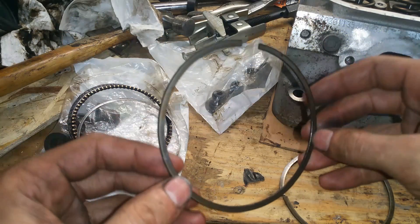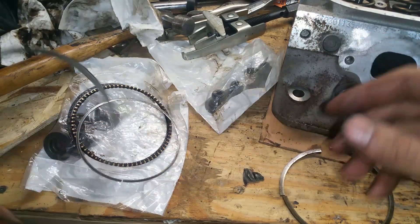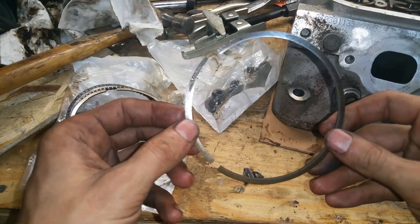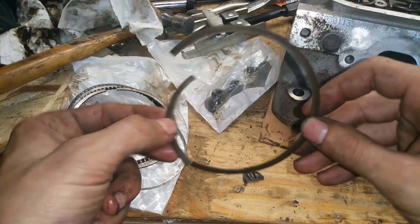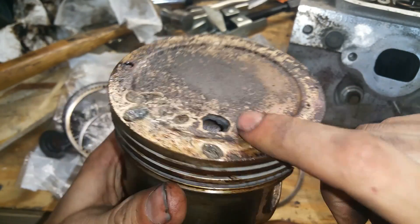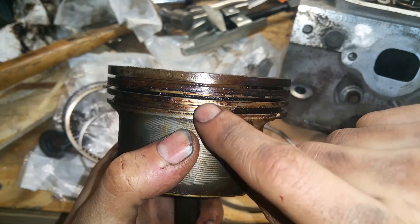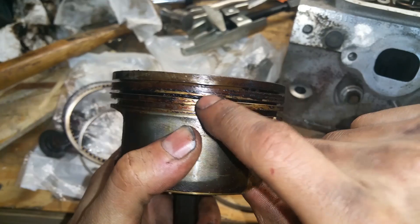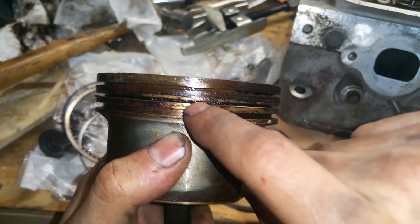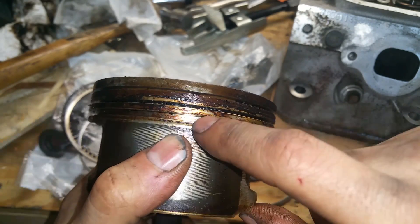So here we have the piston rings from the old one. This is the compression ring on the top, here's the oil ring and the bottom ring, and then we have this one — which is not supposed to be in two pieces, so that's bad news. Where that bolt hit, the ring land is smashed and bent. These rings were actually pinched inside there, and when I tried taking them out, the top one came out but the middle one was stuck and snapped when I was trying to get it out.